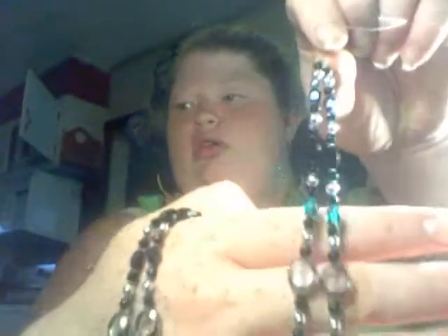This necklace - I have to hook it together. It's for my aunt. I hope she likes it. It's silver and black, a glass charm. And she asked for black, silver, and turquoise. And she wanted it long, so this is what I came up with. I hope she likes it.